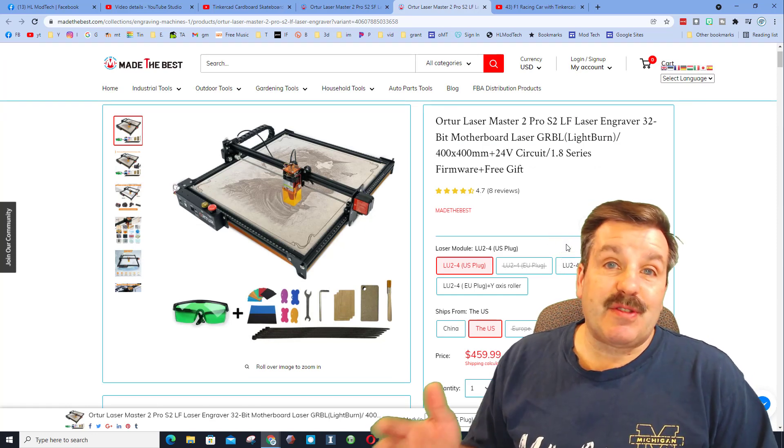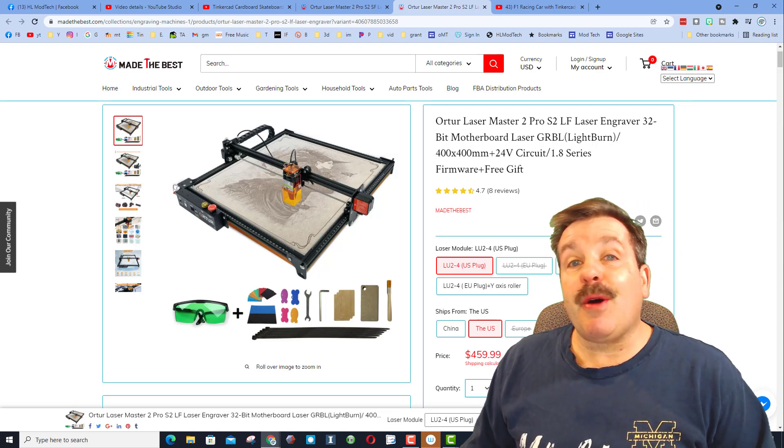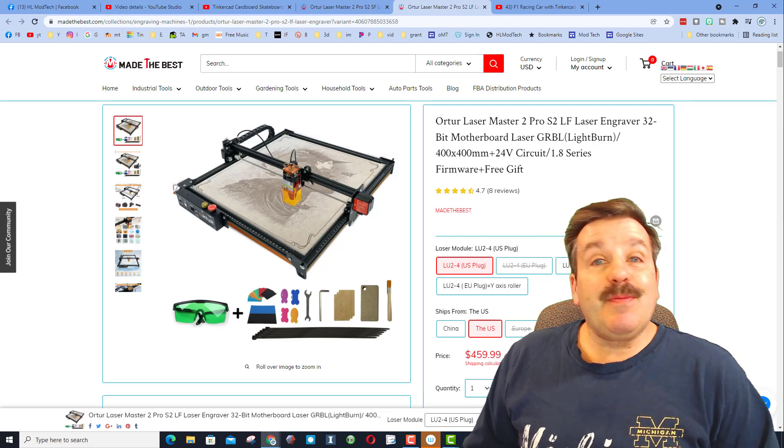All in all it makes me feel silly for being in a hurry and snagging mine on Amazon — this would have been a much better deal. But either way it is a fantastic laser for the price and I'm totally enjoying having it in my shop.